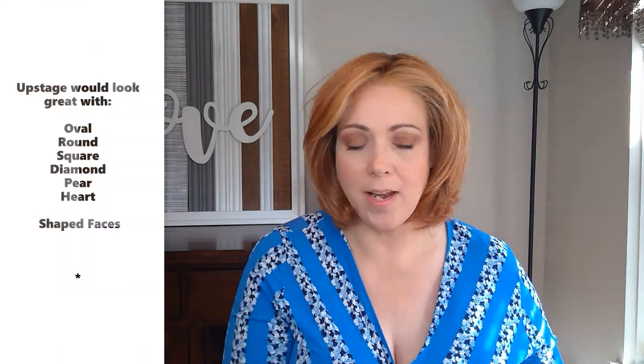I did want to let you know that you can wear sunglasses or any glasses with her — they fit fine, pretty perfectly. I'm able to wear these glasses over the ear tabs, but they would slide right under the ear tabs as well. Also wanted to let you know that Upstage will look great with oval, round, square, diamond, pear, or heart-shaped faces. She's a piece that goes really great with lots of different face shapes.